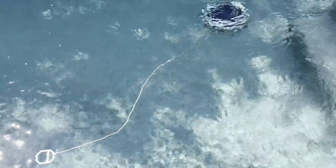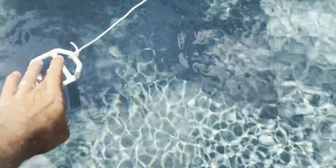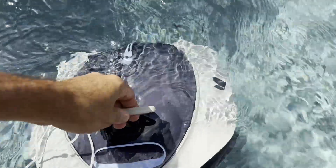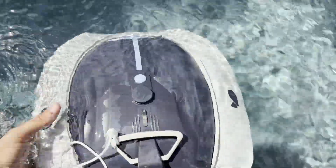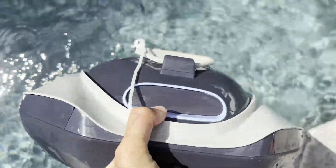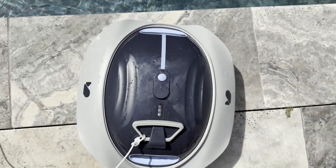The cycle is complete and the unit is no longer on, so we'll go ahead and pull it out. Just grab the leash and pull it over to you — you don't want to yank on it, just gently pull it toward the surface. Don't pull it out by this handle; use it just to get it up to the surface and then grab the actual unit itself and pull it out, letting the water drain.